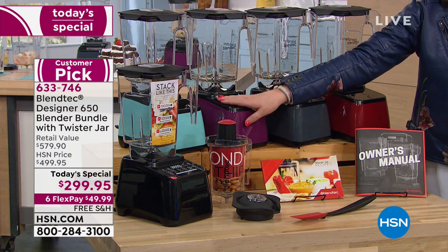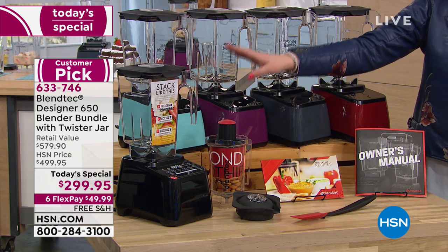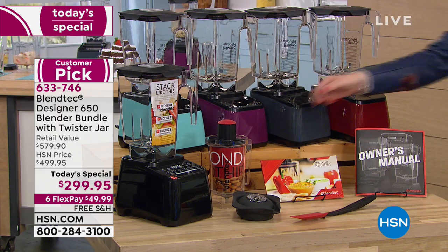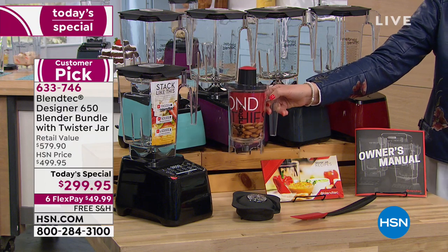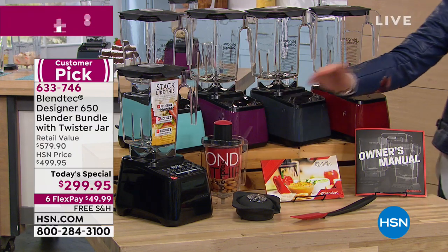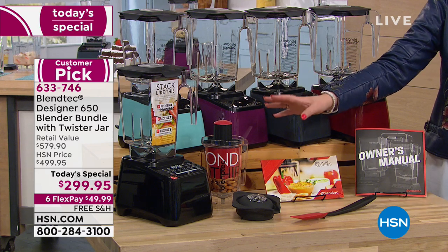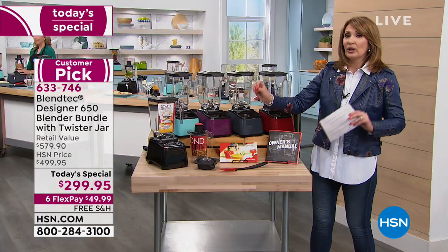I checked Amazon, Bed Bath and Beyond, Best Buy — Best Buy has it for $500, exact same thing, and you don't get the included accessories. So at $299 with FlexPay and free shipping and handling, we have the best deal on the planet. You will love it and use it every single day.